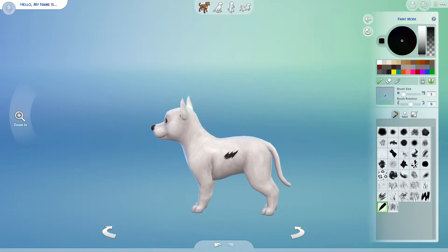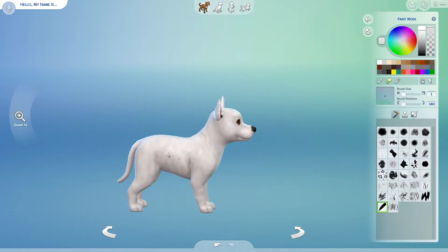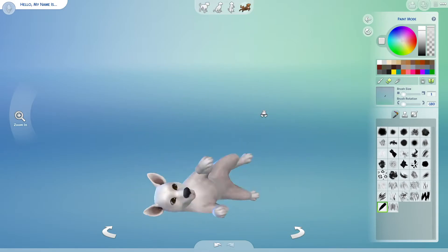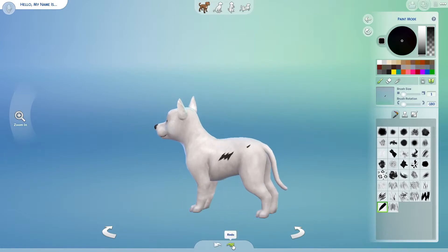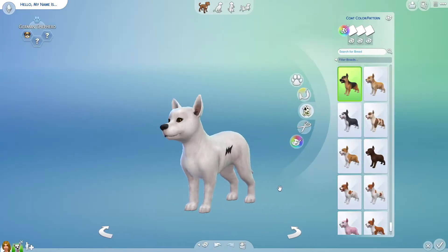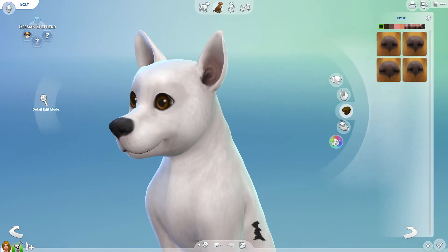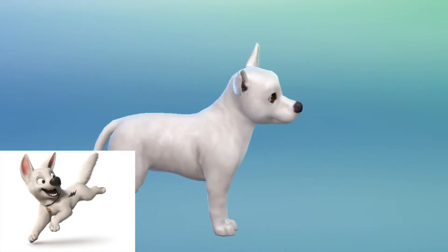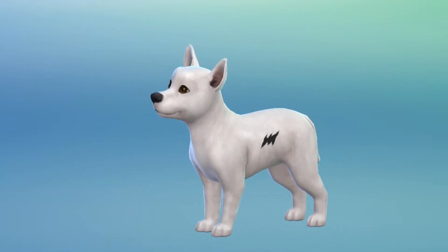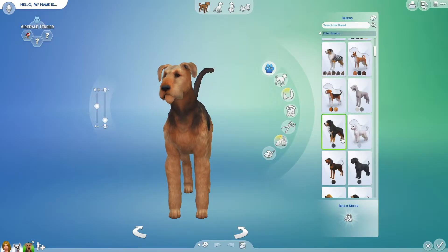I tried to stay as close as I could to what they look like. Some of these animals probably won't be as close as others, just because Sims doesn't have every particular thing you need to remake these animals, but I tried my best and I think I did Bolt pretty good. He's probably one of the best in this video. I couldn't put a name tag or collar on him because he was a puppy — for some reason you can't do that.